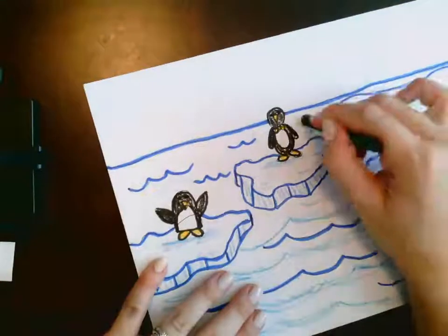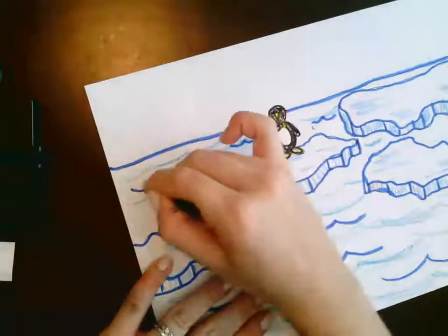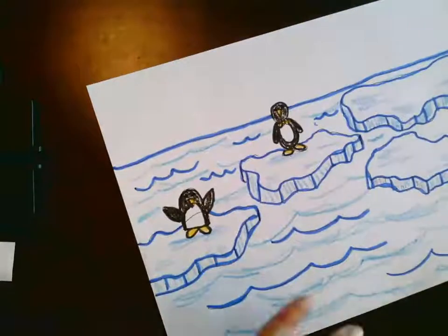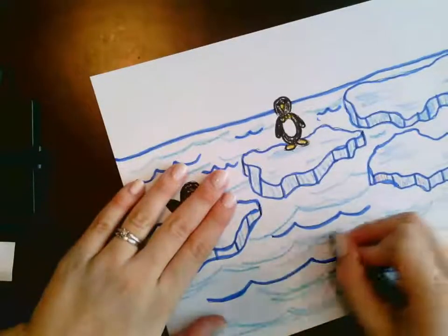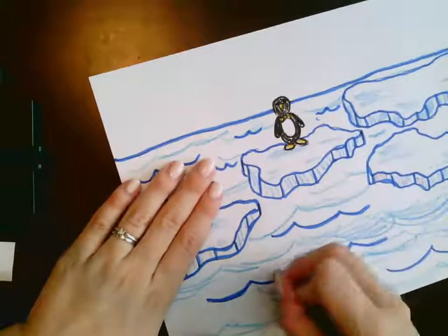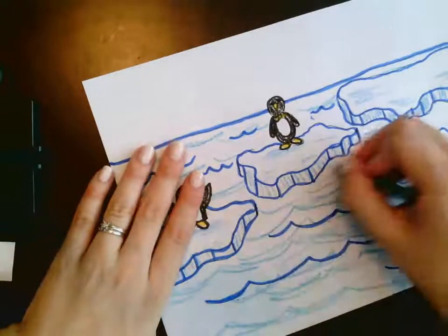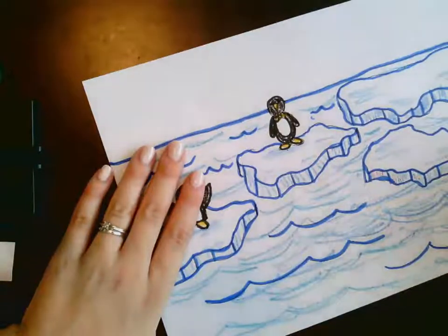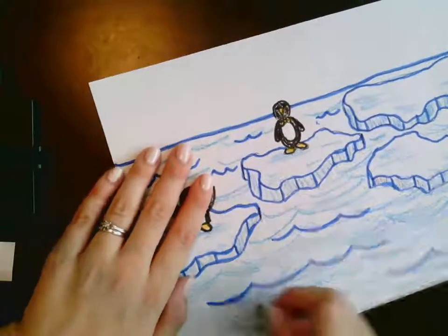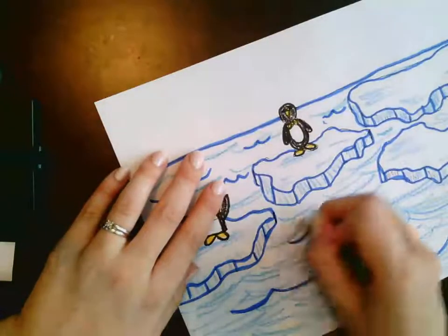I'll keep adding my waves. Notice my waves back behind are a lot smaller. I'm going to take another color blue and mix it in. You don't have to color in all the water if you don't want to. It may actually look more realistic if you leave parts of it white, since the water does turn white when either the sun hits it directly or when there is foam because of the waves.